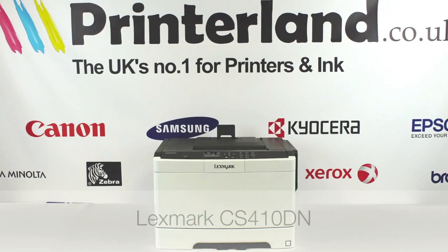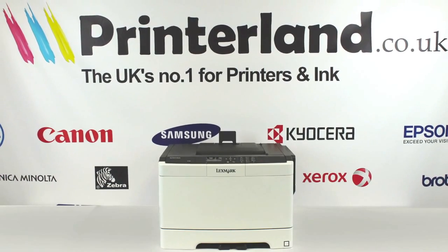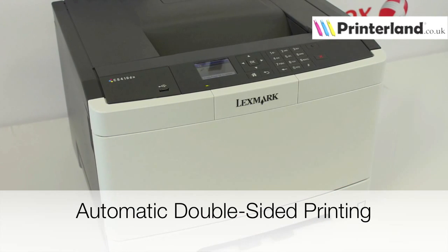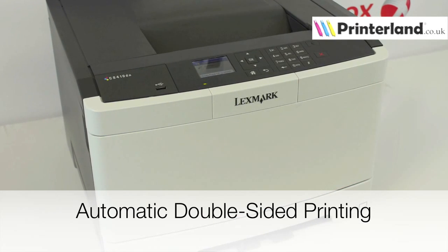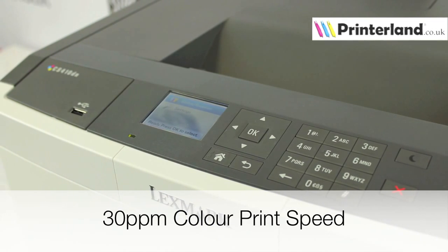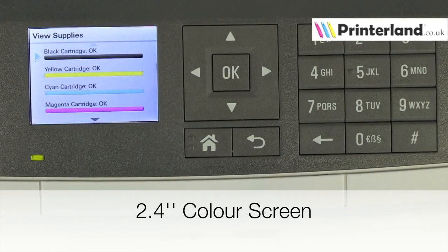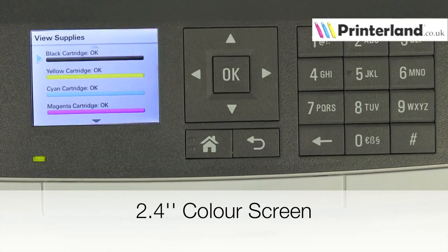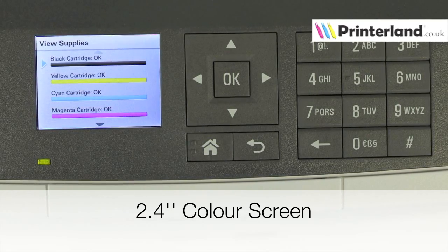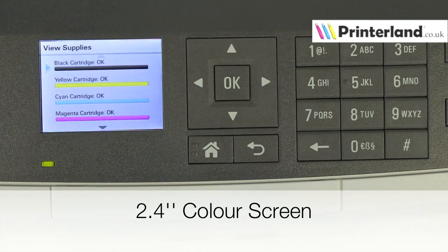Hello and welcome to the Printerland review of the Lexmark CS410DN A4 colour laser printer. The CS410DN is one of Lexmark's flagship models, complete with double-sided printing and network compatibility as standard and a colour print speed of 30 pages per minute. The Lexmark CS410DN offers excellent print quality at a competitive price point, with a resolution of 1200 by 1200 dpi, and the 2.4-inch colour screen allows for easy operation of all its features.